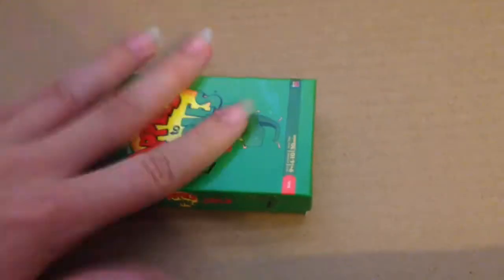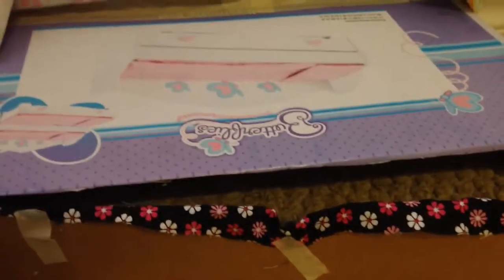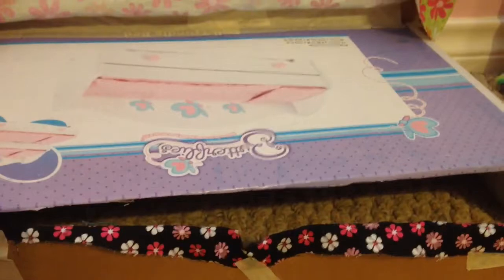This is important — the kind of box you're going to use. You want to use one like this Apples to Apples box. You want to make sure it's at least 19-ish inches, like at least 18 and a half. Go ahead and find a box like that to use to make this bed.